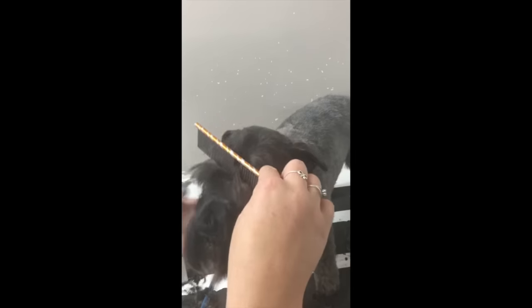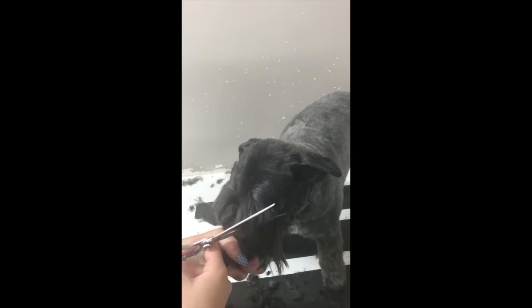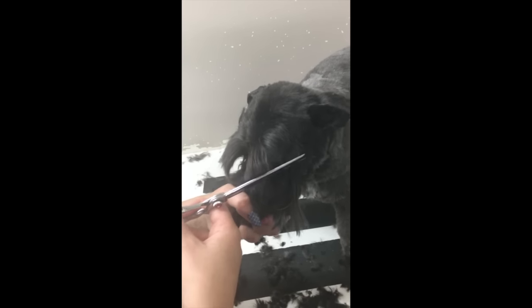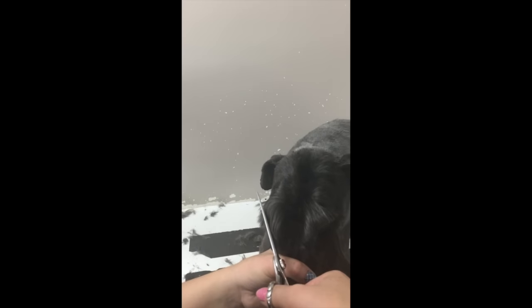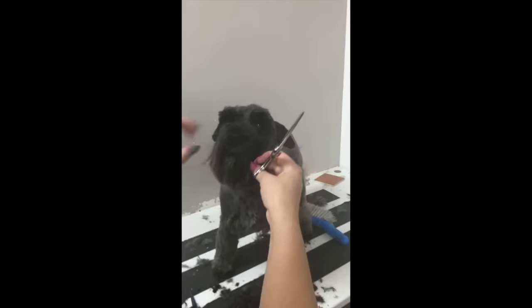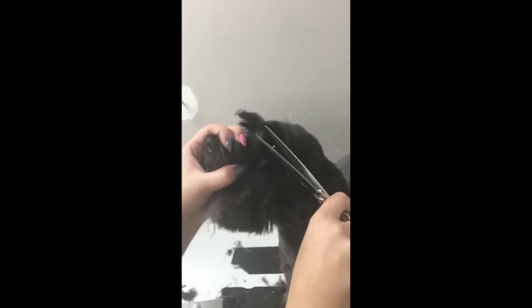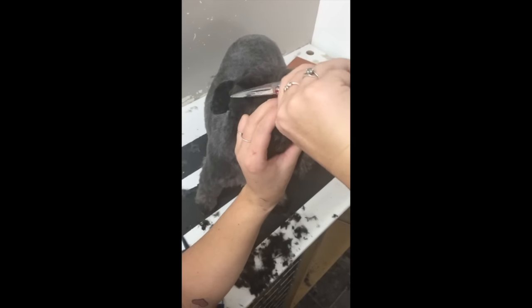Now we're on to the eyebrows. We're going to brush them forward. You've got to be careful when shaping the eyebrows because they have nerves in their eyelids that can twitch. So you've got to make sure the dog is nice and relaxed and not twitching as you make your trim. You want to do a nice straight line, get any excess bits, and also make a little shelf underneath the eyebrows — just get those little hairs in there so you can see their eyeballs better.